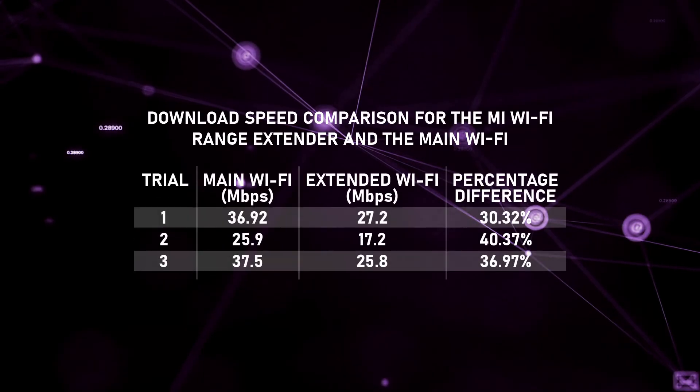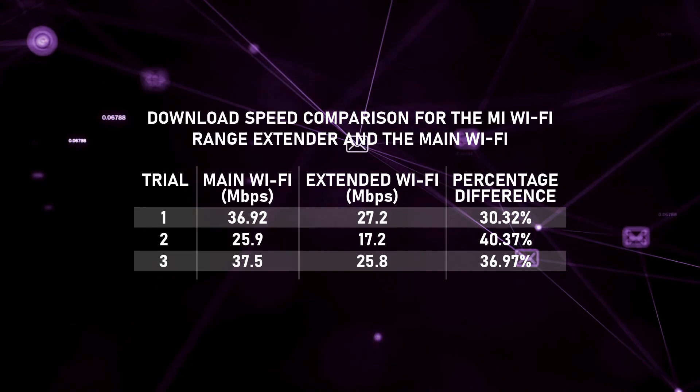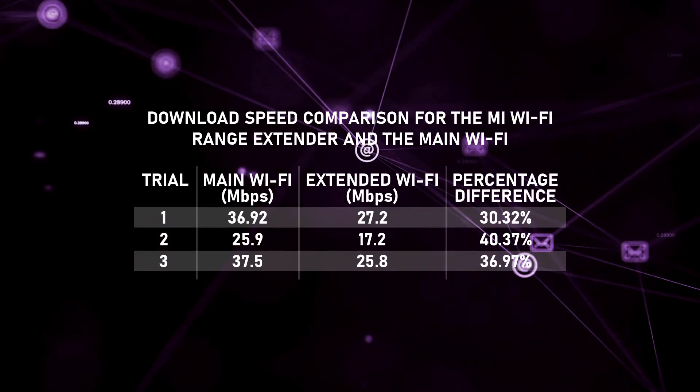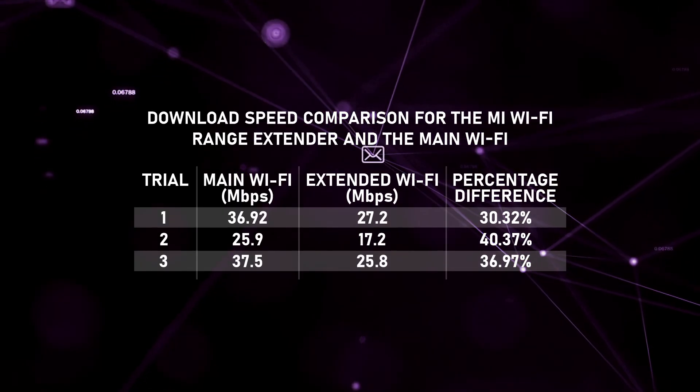As you can see, the speeds are very inconsistent due to the number of people connected to the Wi-Fi during testing. However, one pattern that can be seen is that there's a speed drop on the Mi Wi-Fi Range Extender Pro, with a percentage difference from the main Wi-Fi ranging from 30 to 40%.